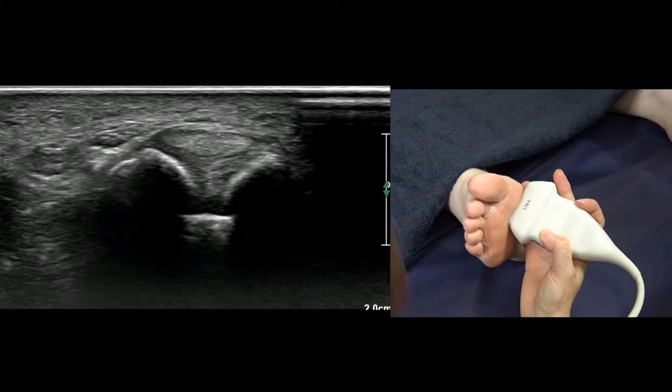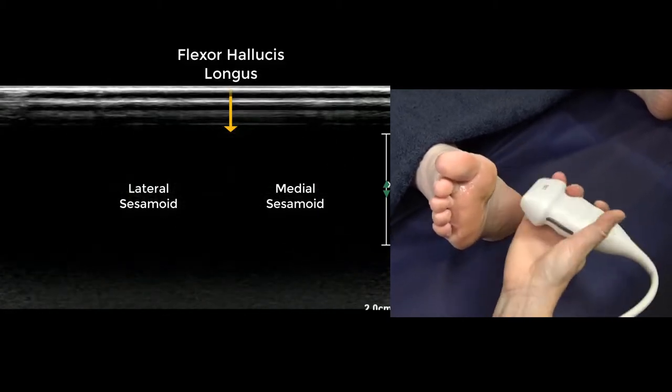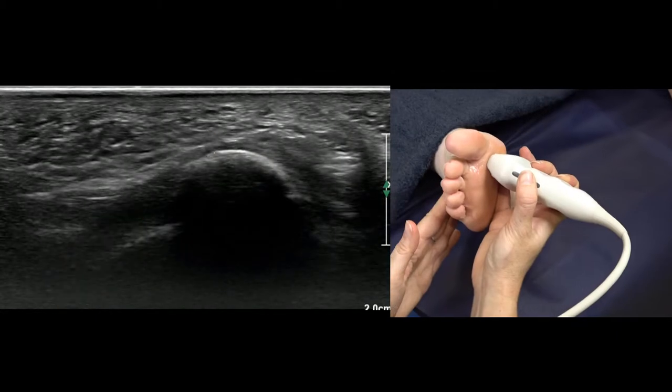We're going to do the series for metatarsalgia. We'll start on the great toe with our two sesamoid bones, and we check the sesamoids in long — that's the medial one, and that's flexor hallucis longus, and there's the lateral one.